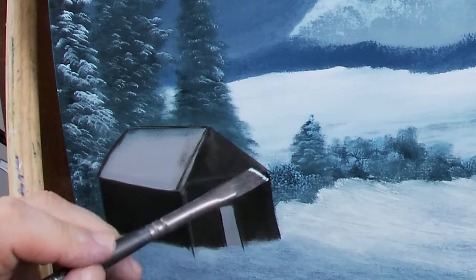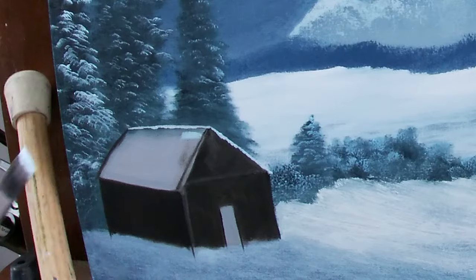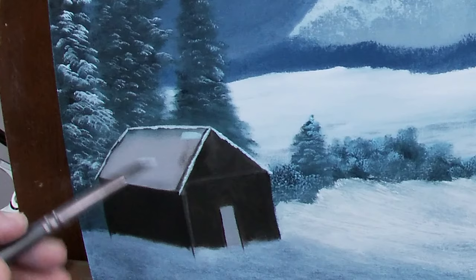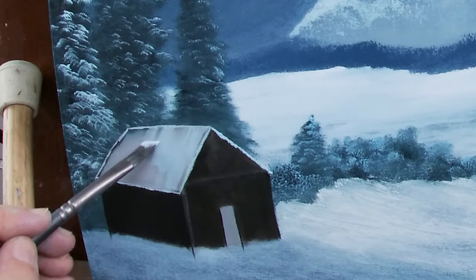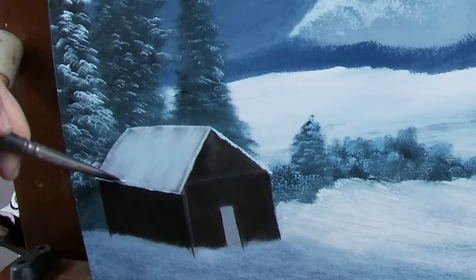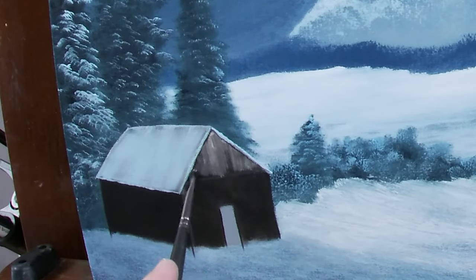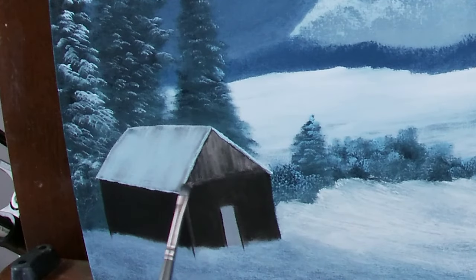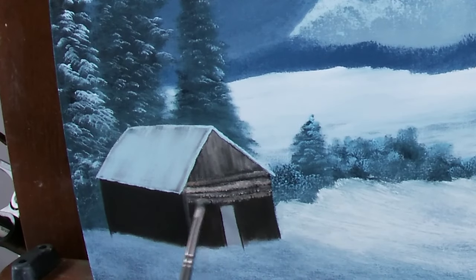I'm using a number 4 angle brush to get the edges firmed up and get that snow on the back eave. My roof color is blued-down titanium white for a shadow color — later I'll come in with a brighter white. After this painting dries I'll come back in for details and put the final color on the roof, and hopefully there will be another video to show how I handle that. I'm adding some mid-tones to my building now, which is a titanium white, Van Dyke brown, and dark sienna mixture. I'm using a number 1 bright to get these colors in because that brush helps create an illusion of boards, which you will see later as I apply highlights and shadows. Right now the building is very flat — it will start taking shape in just a few minutes.